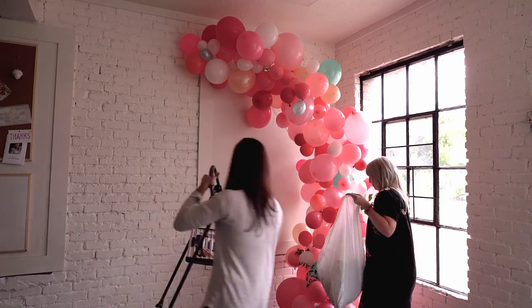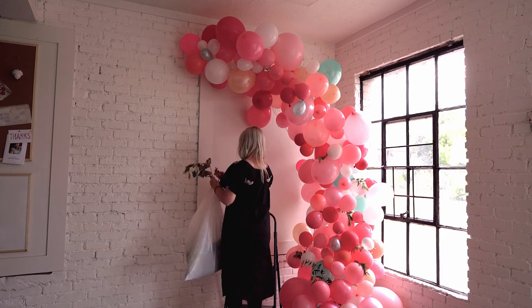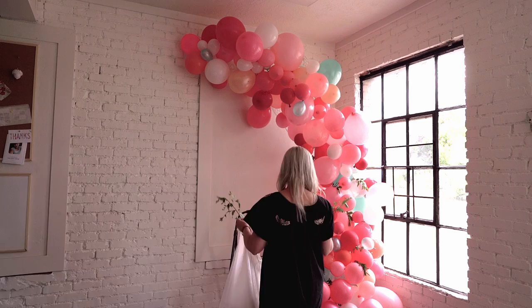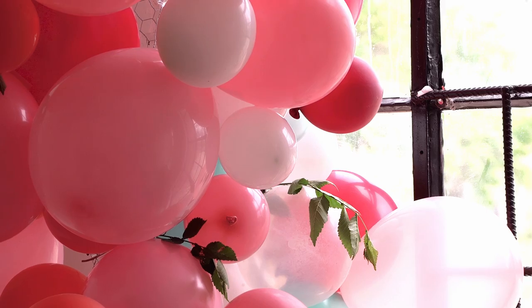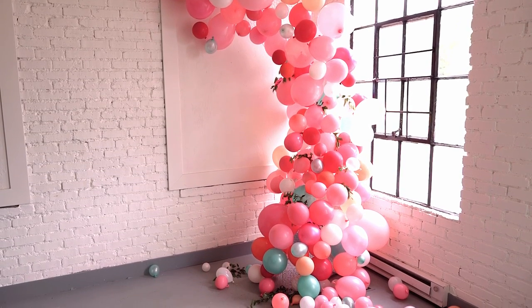Lastly, finish off your gorgeous balloon arch with some optional foliage from your yard, some faux florals or fresh florals. This will give it an extra special feeling for your extra special event. And voilà — you've got a gorgeous and unique balloon arch for your event.